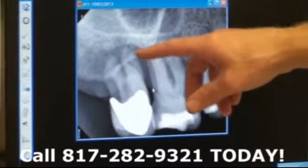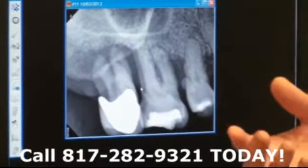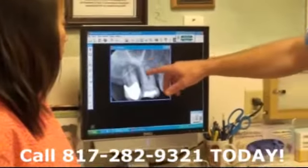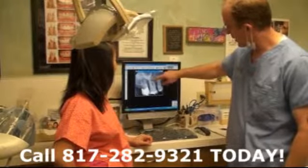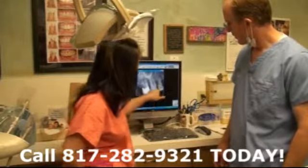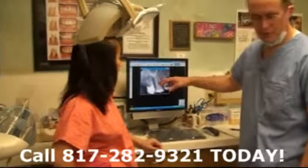So we would remove the tooth and clean this out, which will help you become a little healthier. Now, this tooth right here is about the same degree as this one, so you do have a little bit on the other one as well. You may have it in other areas of your mouth that we just don't know yet.